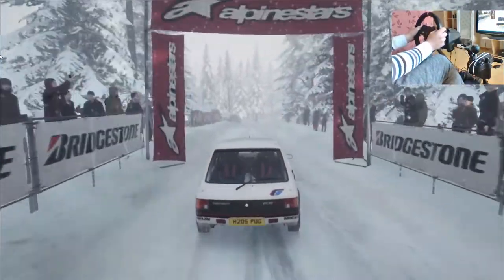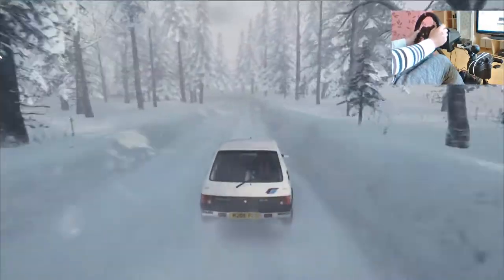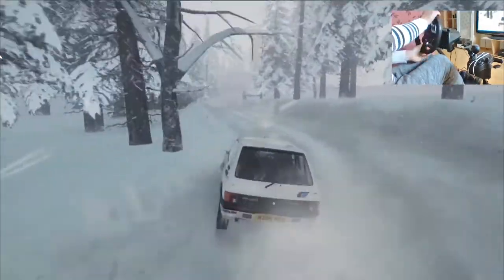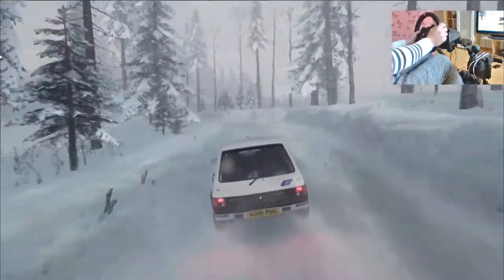Sei destra cinquanta, tre sinistra stringe. In sei destra, apre, in tre sinistra, in quattro destra, apre cinquanta.